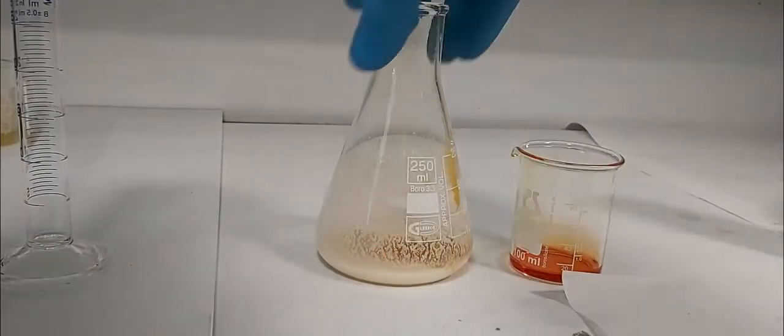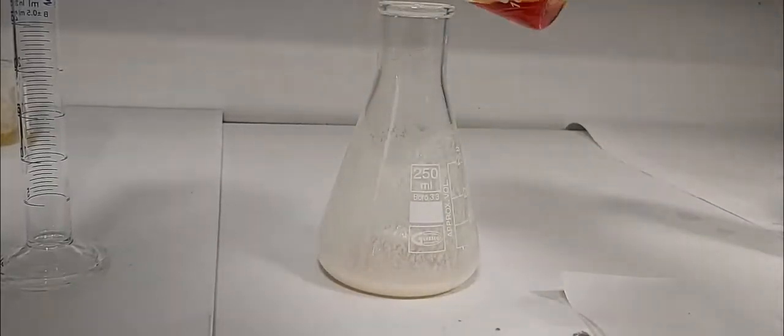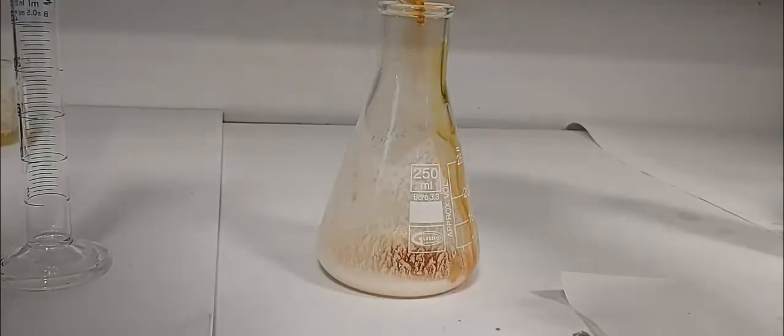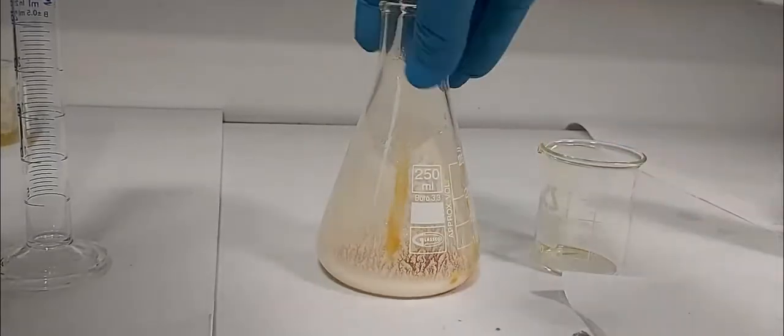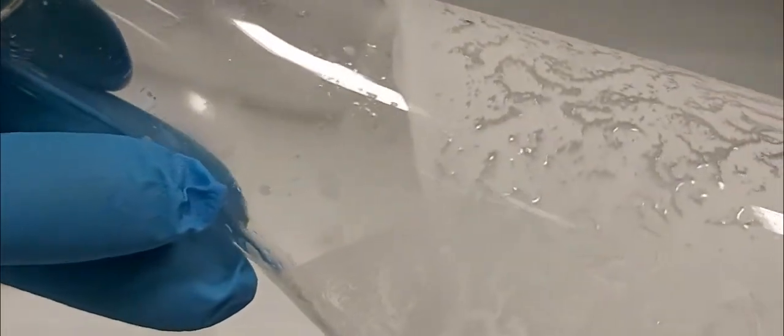We continue the dropwise addition of all the solution. Then we stir — the color will disappear. We have a beautiful precipitate forming; you can see it on the border of the flask.